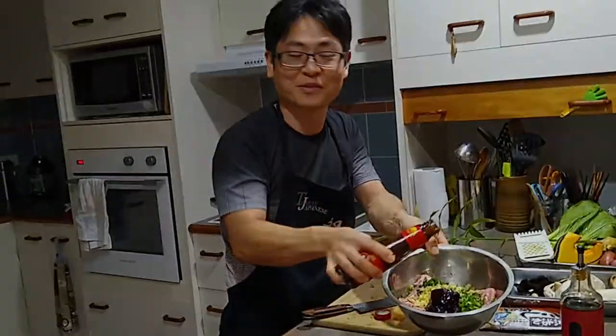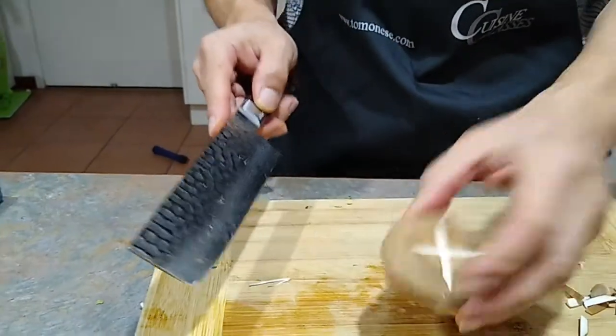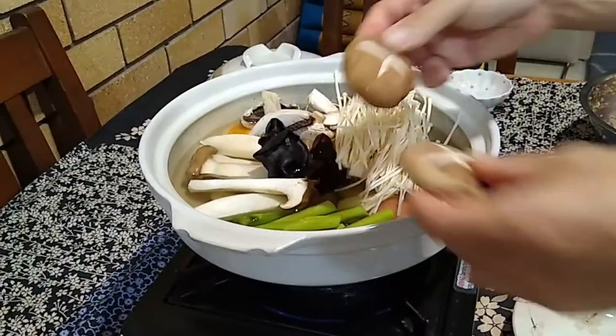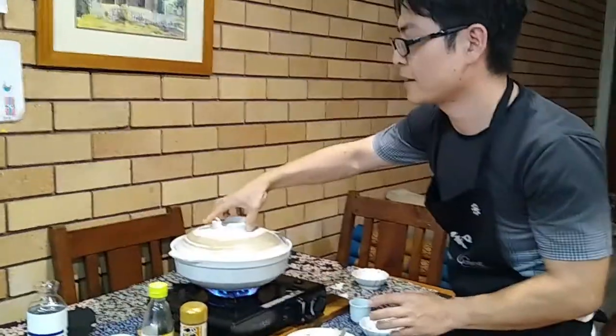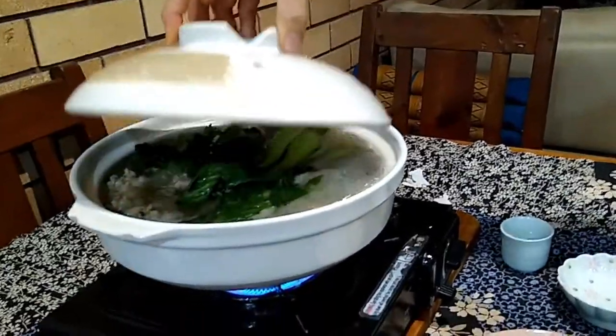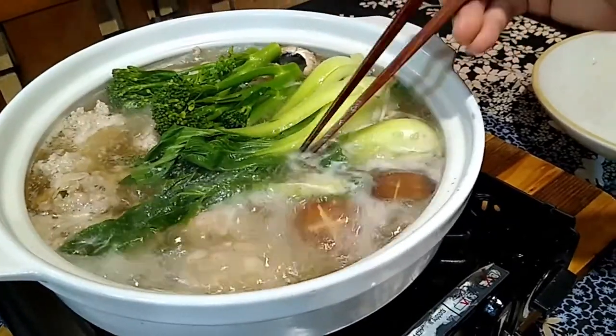Three tablespoons of ginger, two tablespoons of shallots. It looks like some shiitake mushroom — just put a little more. When you open, all the ingredients.